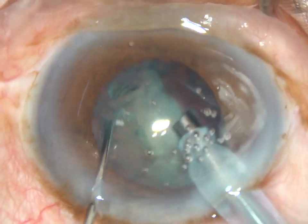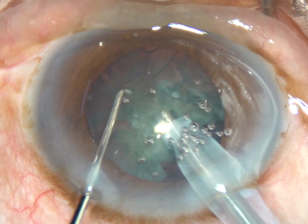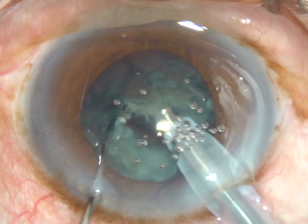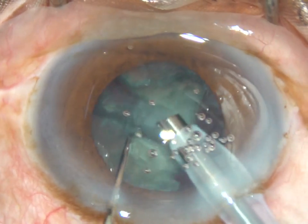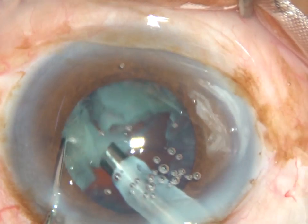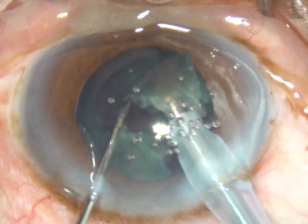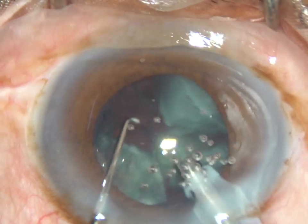It is emulsified and removed. And this is the other hemi nucleus. It is chopped into two pieces. And now each nuclear fragment is emulsified with ultrasonic energy.